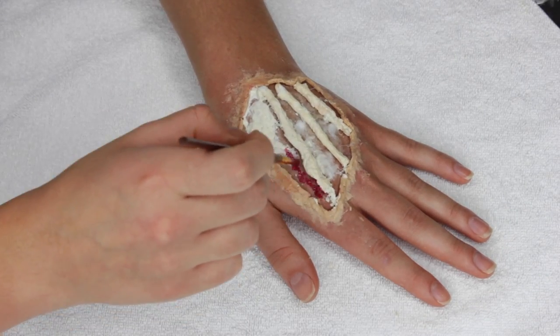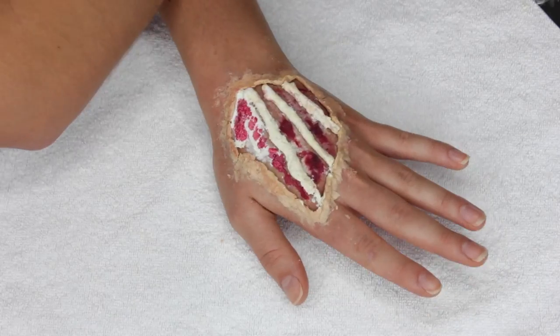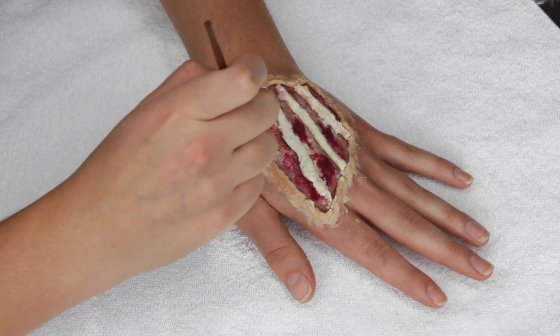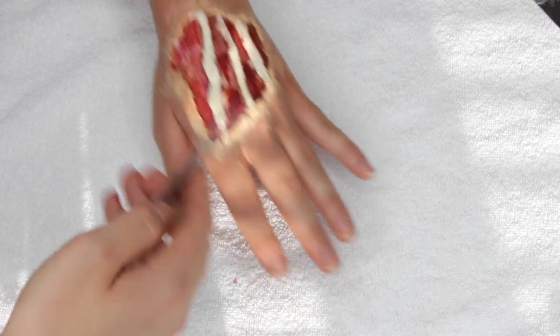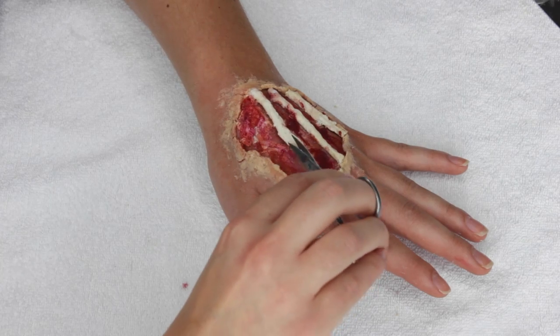Once that's all dry, I'm going back in with my alcohol activated paint to color the wound. I'm layering a variety of purples, reds, and oranges, playing around with diluting some of the colors with alcohol a bit more and keeping some areas more pigmented and rich. I wasn't really feeling one tendon because it ended up looking a bit too thick, so I'm just taking some scissors and trimming it a bit thinner.